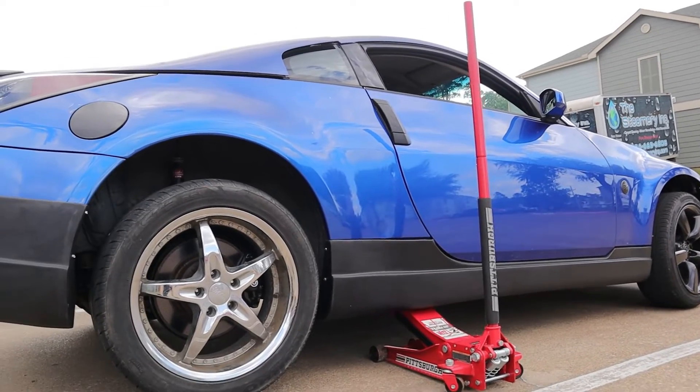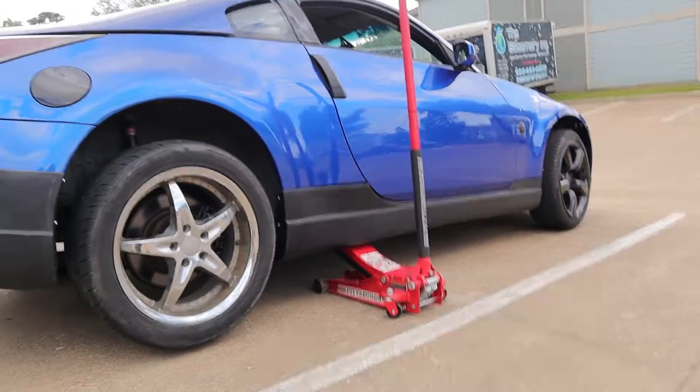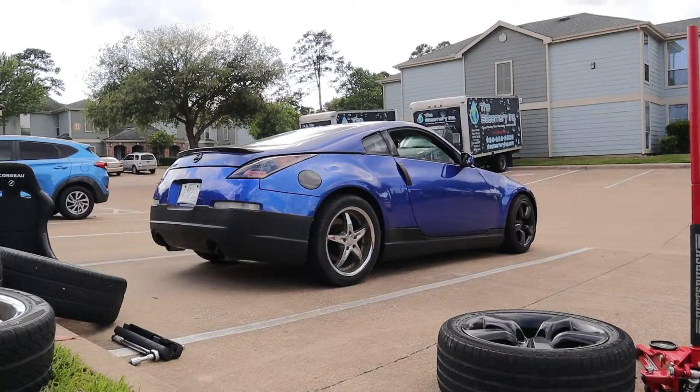I'm going to go ahead and throw the other three on just so I can see what the Z looks like with them on. Plus I really haven't driven my car since I got the diff welded and all the bushings in, so I want to go slide around a little bit — might as well do that on the drift spares. One of these tires is actually flat though, so I'm only going to throw on two of them — the back two — and leave the fronts the same.